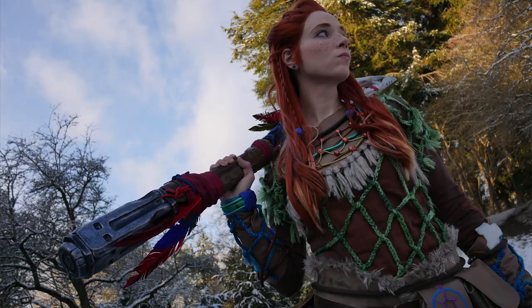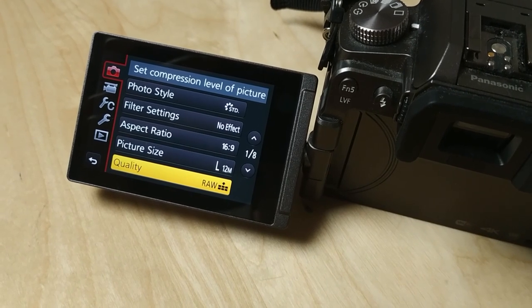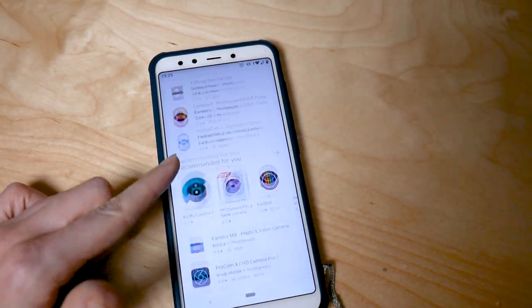Regardless of the camera you're using, you'll want to try and shoot your photos using the RAW file format. This is a format that preserves way more information than a standard JPEG or PNG, which will give you so much more to work with when you're editing your final photos. You can see in this example of Aloy where I had some areas that were overexposed and underexposed — because I was using the RAW file format there was so much more information, and I was able to brighten and darken areas and make the final photo work really well. DSLR cameras have a setting to automatically shoot in RAW, and there are third-party apps for Android and Apple that allow you to shoot in RAW using your phone.